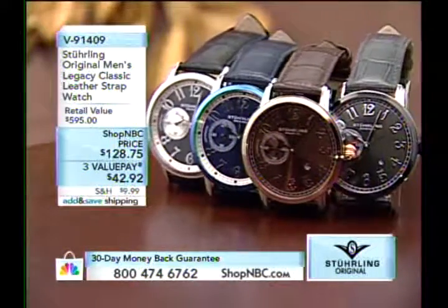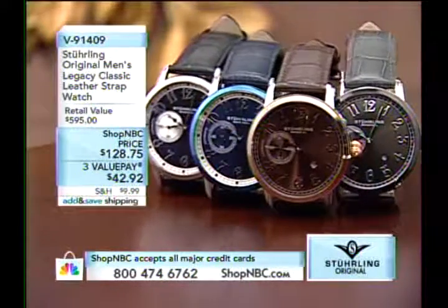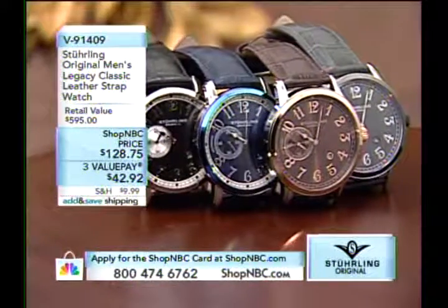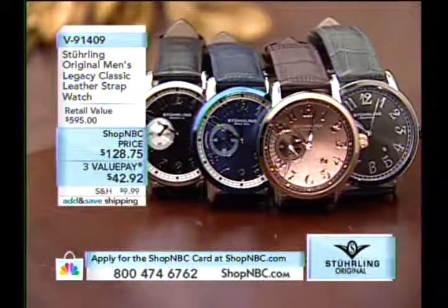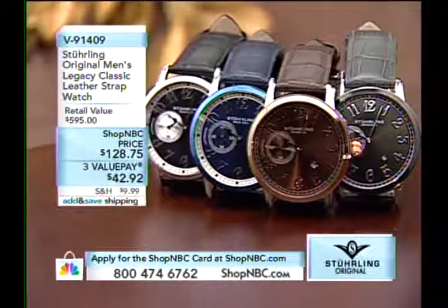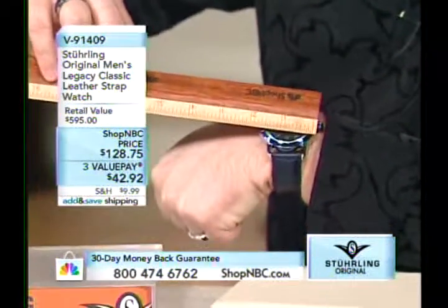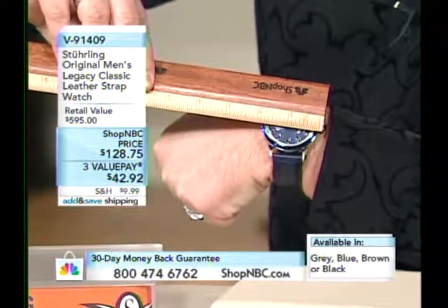We're going to go back to a classic look: the 9-1-4-0-9, the Legacy Classic, for $128.75 — three value pays of $42.92. I want to stress two things: number one, it's a lot bigger than you think, and number two, this is not a quartz — it's a mechanical automatic with a fully decorated movement. Give me the millimeters, I'll give the inches.